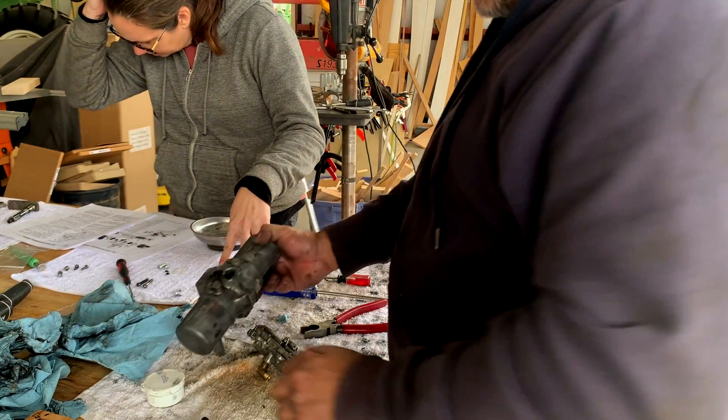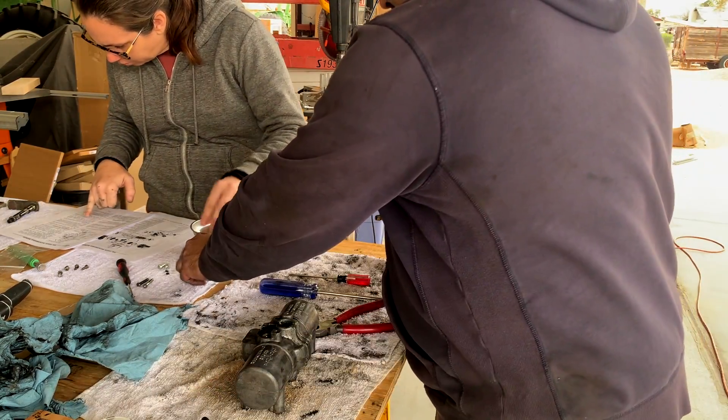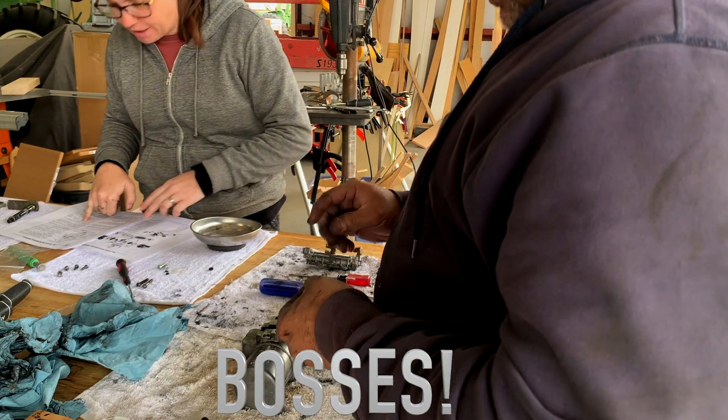Now these O-rings go on. It says to place the O-rings on the bosses of the valve body.